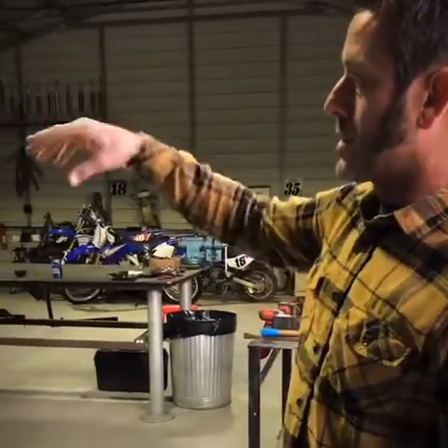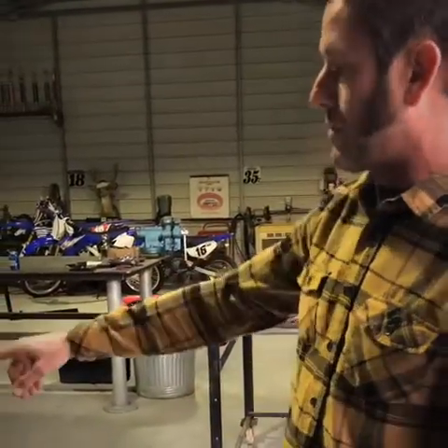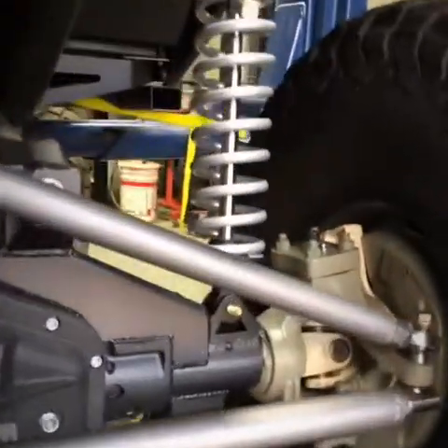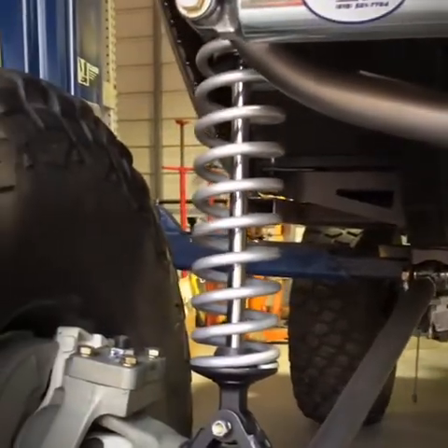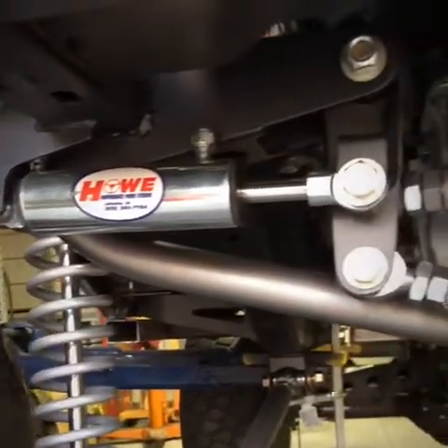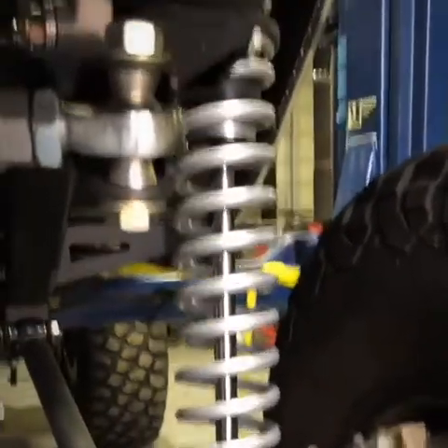We put the motor and trans in, and I've got an Advanced Adapters Atlas 2 transfer case. I pulled the front axle out of a '79 one-ton Ford — it's a Dana 60 high pinion. We put 4.88 Yukon gears in it with a Grizzly locker, or a ZipLocker I think. We three-linked the front.